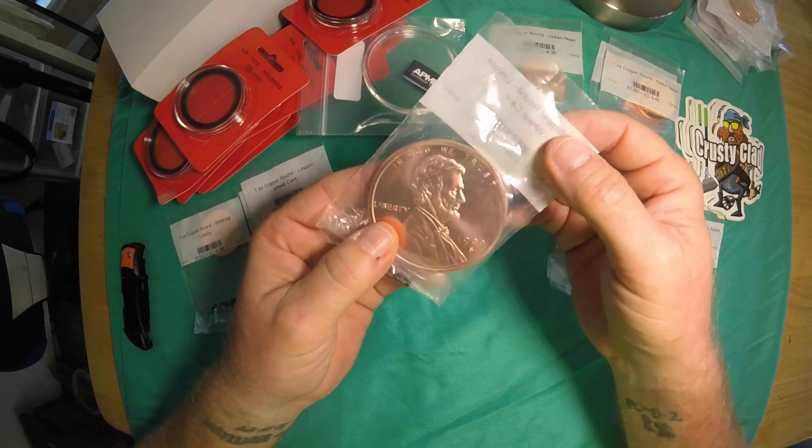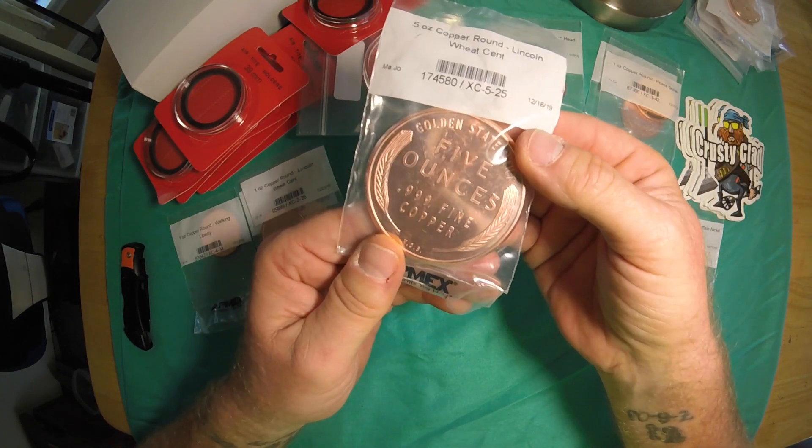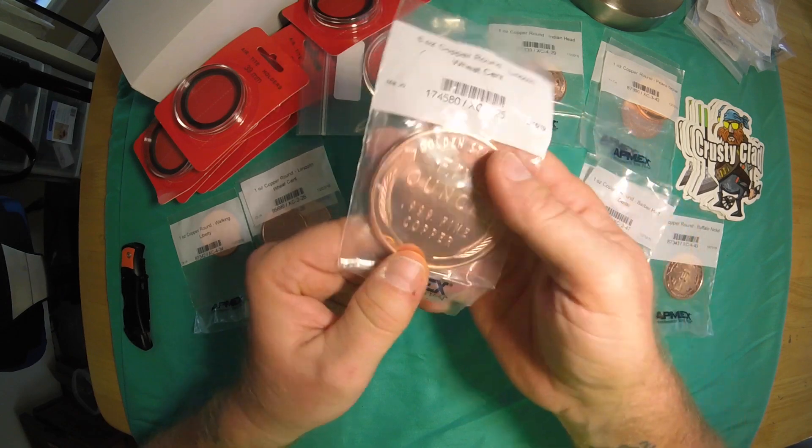I've been wanting one of these since they first came out — a little five ounce Lincoln wheat cent, 99 fine copper round with VDB on the bottom. Awesome.